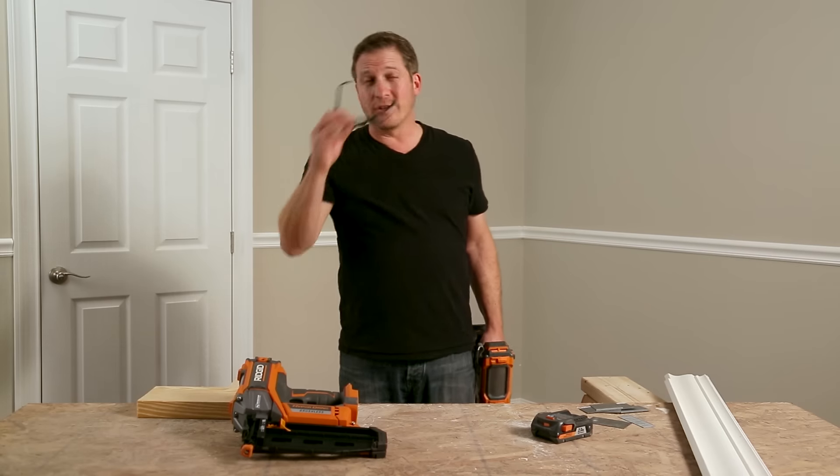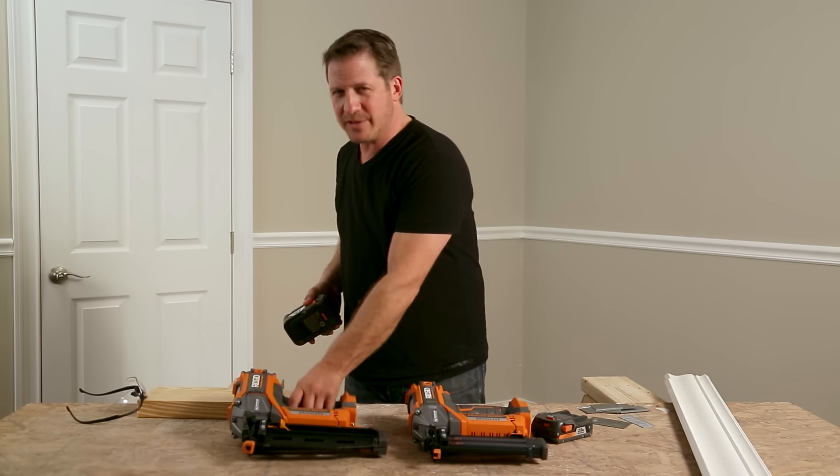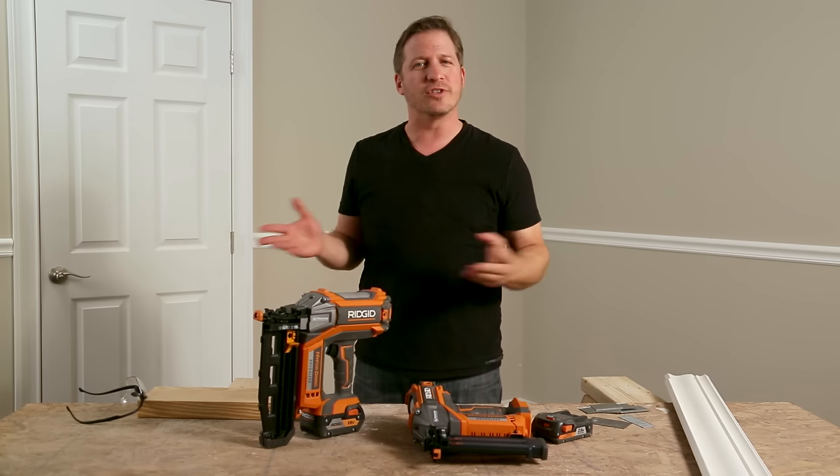A lot of other cordless nailers use gas cartridges, which not only smell, but have to be replaced all the time, which gets expensive. With RIDGID, you only need one of their 18-volt batteries and you're good to go.